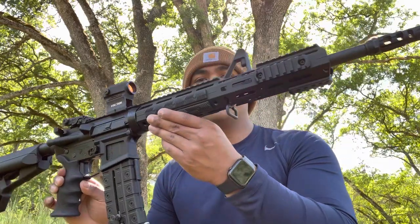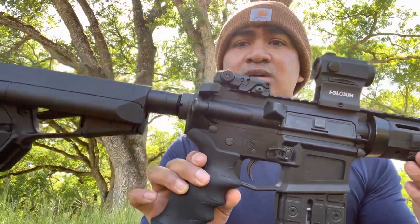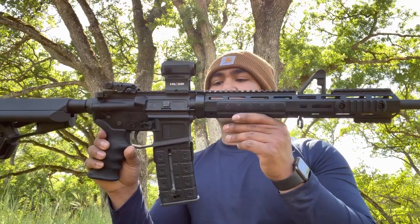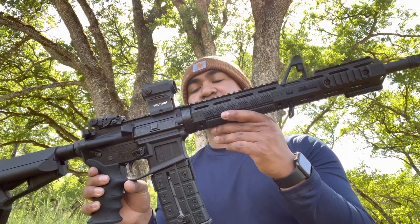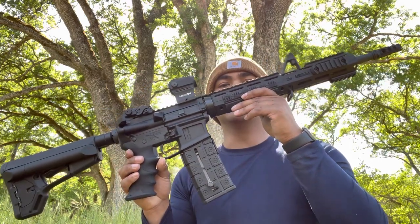What's up my rifle lovers? I just got done building my AR-15 platform and I am in love with this build. Majority of the components came from Optic Planet, and they have a very good inventory of parts that you can get for your builds, but the shipping is pretty long. So let's talk about what I got done with this build right here.